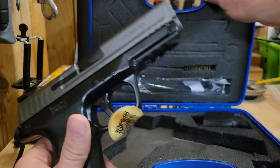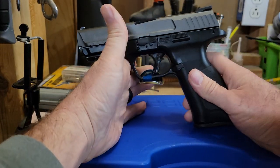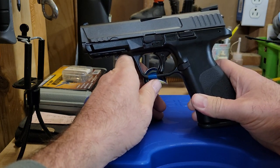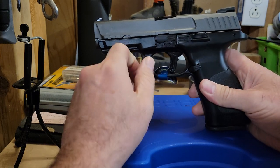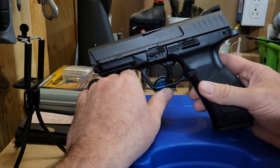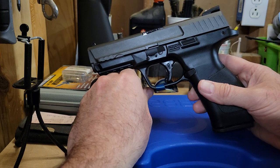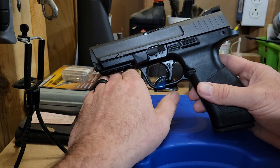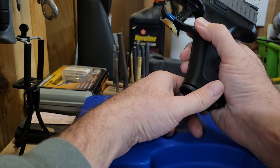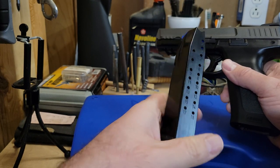I did a video on this years ago when I had the 28 SA-C, which is basically the same grip frame but with a shorter 3.8 inch barrel. I did a video on that talking about whether the Turks were the first to do the Glock 19X concept - a sub-4 inch barrel with a full-size grip that holds 17 rounds. This does come with a 17 round magazine.